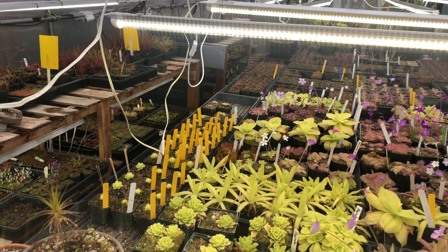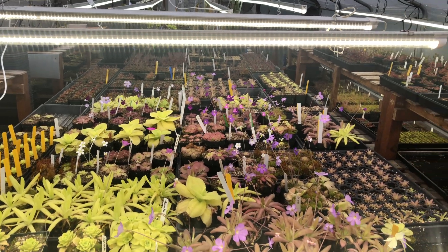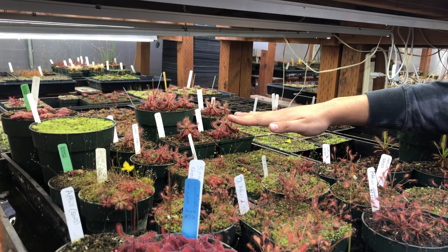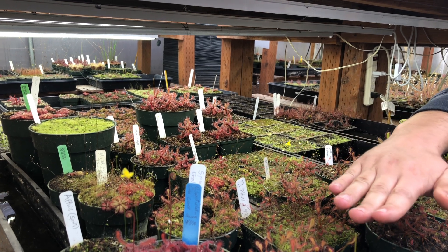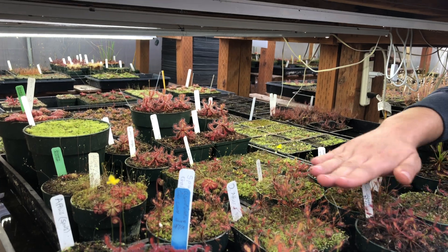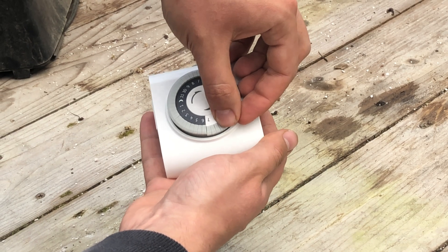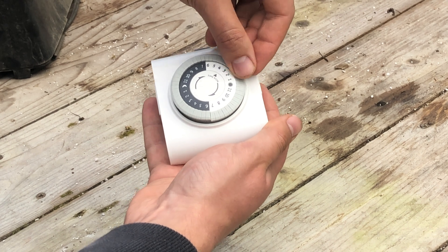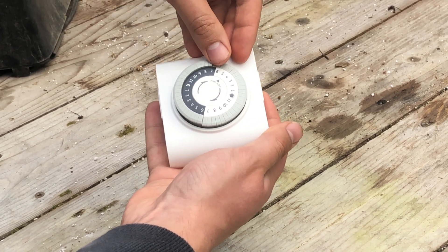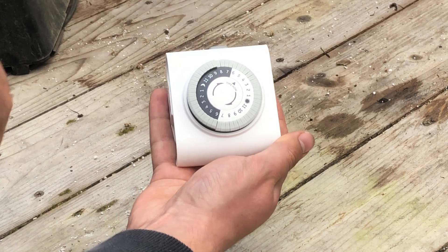We recommend hanging your light 18 to 24 inches above the canopy of your plants. This will give you an even coverage. For reference, you can run your hand or a piece of paper along the canopy, and if the light looks too concentrated in one spot, adjust the fixture or plants accordingly. We also recommend using a timer to turn on and off your lights automatically and giving your plants a 14-hour day. For example, you can have the lights come on at 6 in the morning and turn off at 8 in the evening.